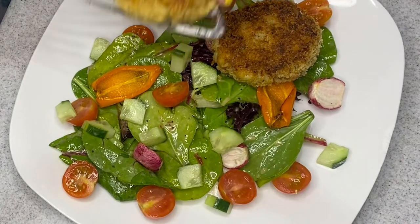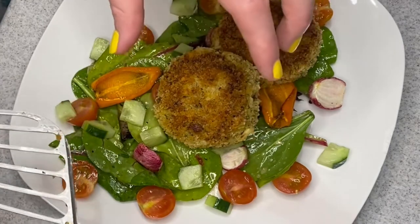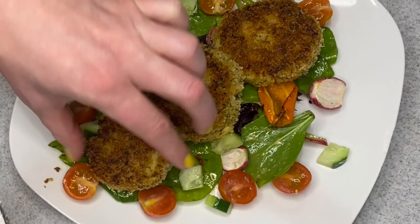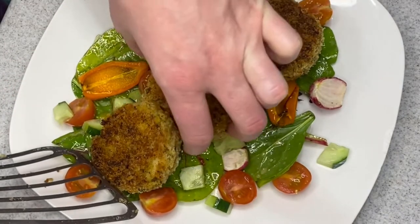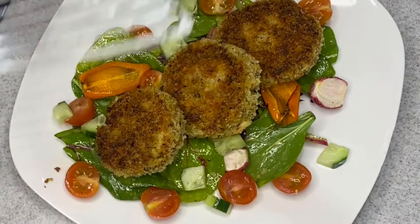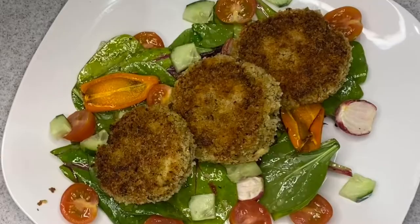I really enjoyed these with the fresh salad underneath. They were very flavorful and super delicious. The fresh salad gave a nice balance of texture and freshness alongside the little bit of fried fish.